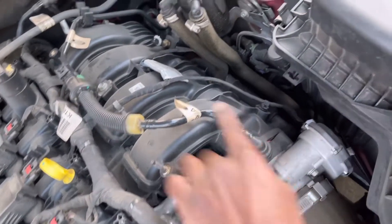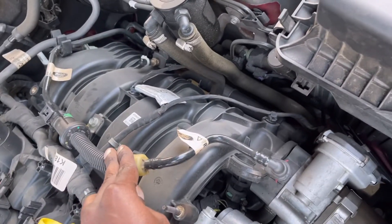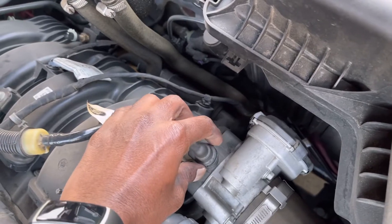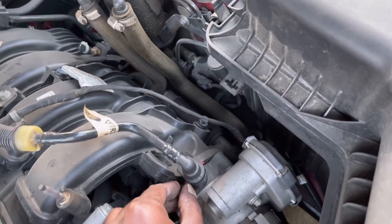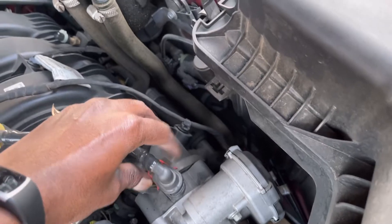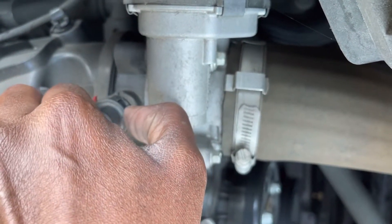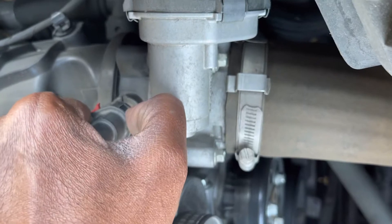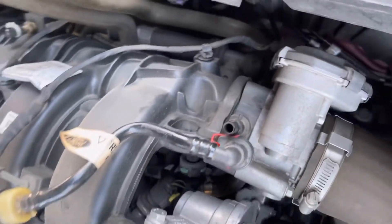This is the item we're going to replace. To remove it, move the red clips to the opposite sides and just push it back — don't remove it, just push it back. There's a button, so press the button and remove it. This one is now removed.